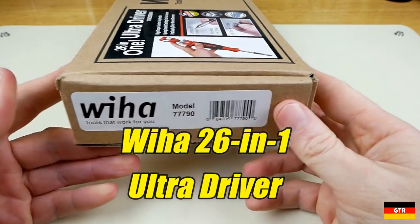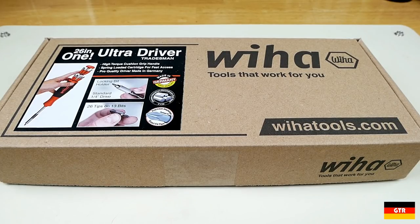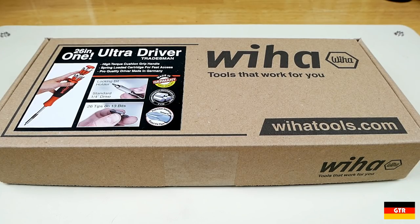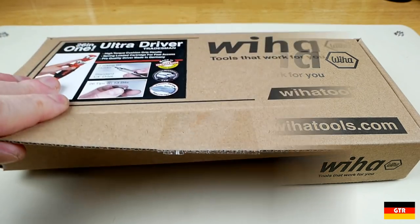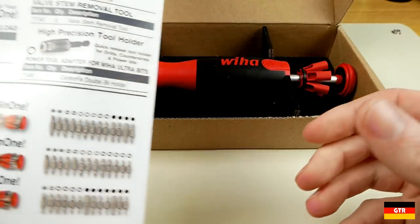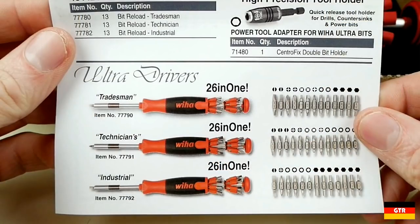The UltraDriver is a fairly new product from VEHA that is marketed as a 26-in-1 tool, whereby it contains 13 double-ended bits of which 12 can be stored in the handle. In some locales this design may be called the Lift-Up 26. I really do like the presentation of the piece in this nice cardboard box and the flyer that goes inside, which includes part numbers for all of the UltraDriver sets and bits. There are three 26-in-1 sets that can be purchased in this style.